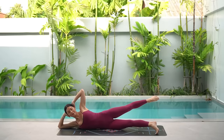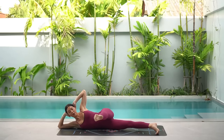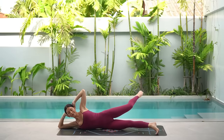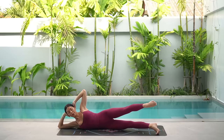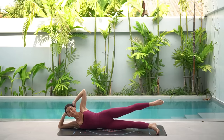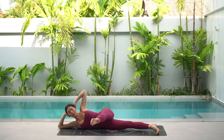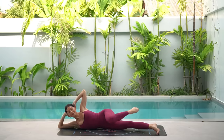Let's do our bicycles. Inhale, bend your right knee, extend your leg forward. Then exhale, sweep your leg back. Inhale, bend, extend your leg forward in line with your hip, and exhale, sweep back. Three more in this direction and then we'll reverse. Two more — keep your hips stacked on top of one another. And last one.